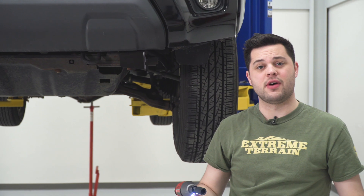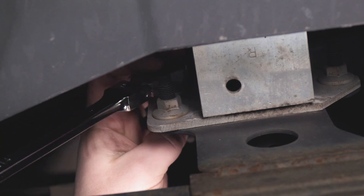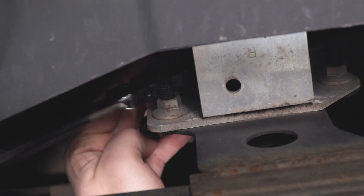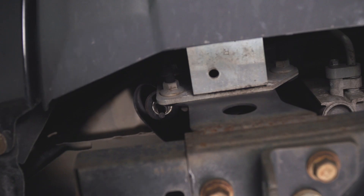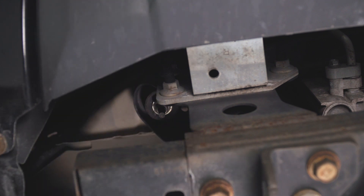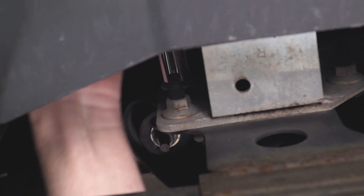Now we're going to grab the 14-millimeter ratcheting wrench and do the same thing for the other side. I'm not getting much travel out of the ratcheting wrench on this side attacking from the bottom, so I'm just going to do the same thing I did to tighten down the other side and use the ratchet and socket and attack from the top. That'll give me a much longer throw.